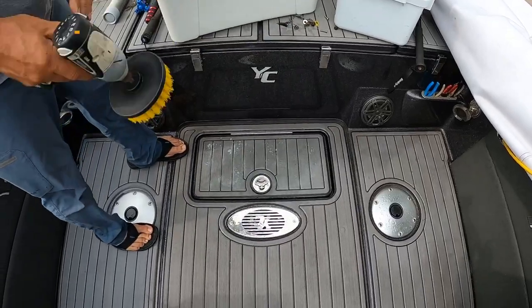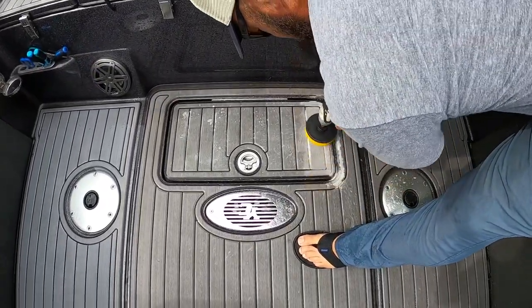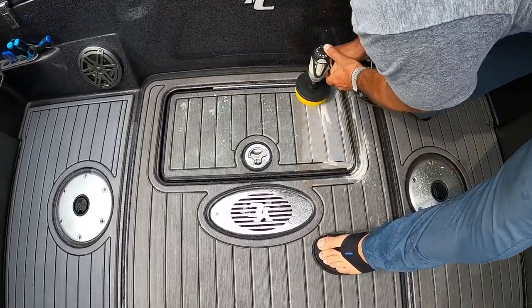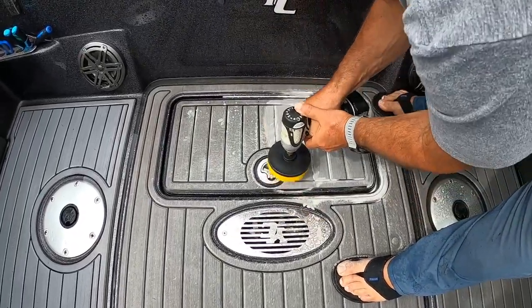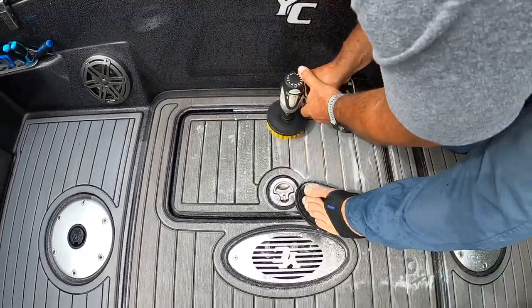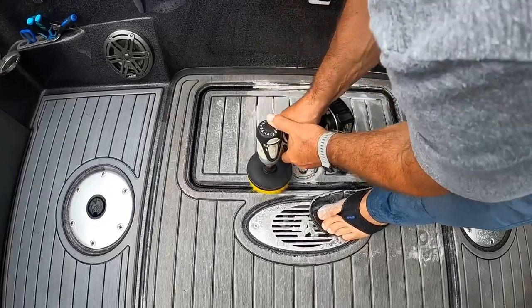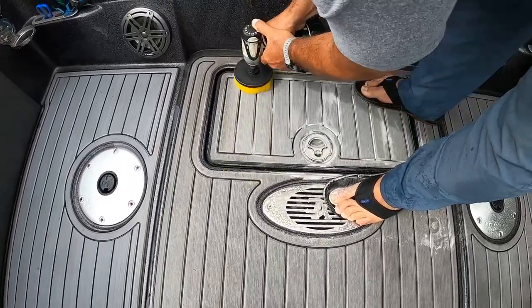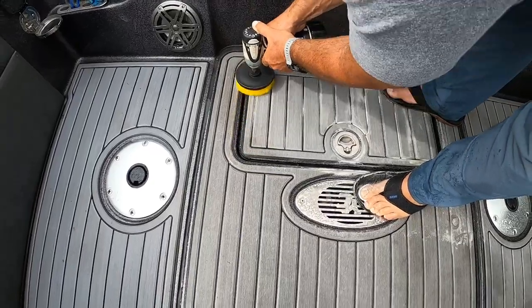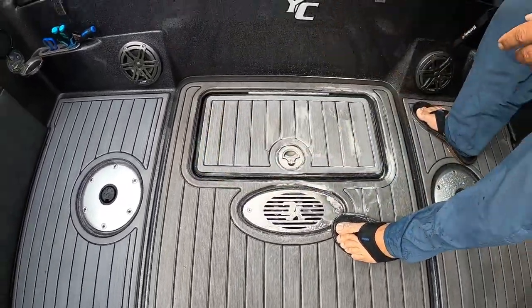Then I'm going to use the drill and go in the direction of the path. And then you're going to basically rinse it right after that, and we'll see what it looks like compared to the rest of the deck.